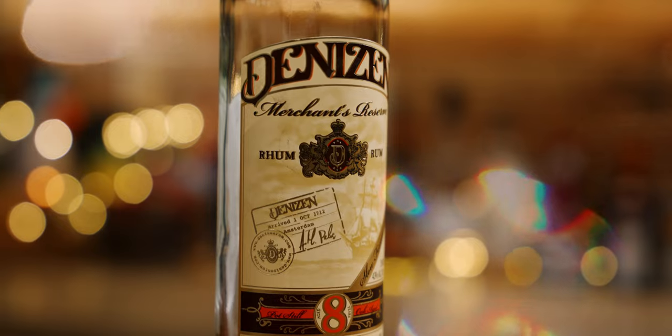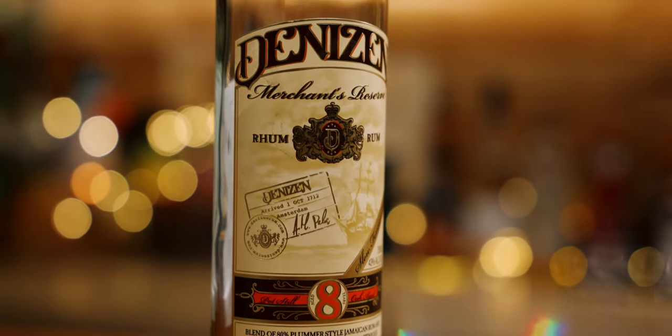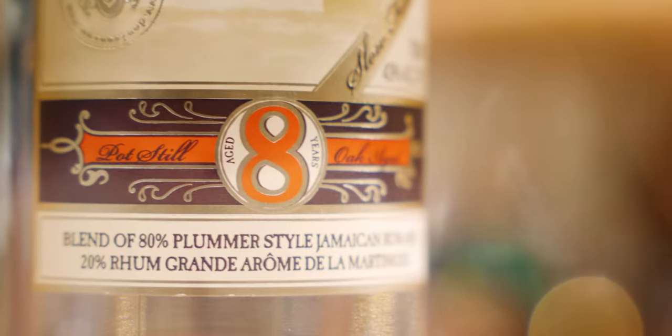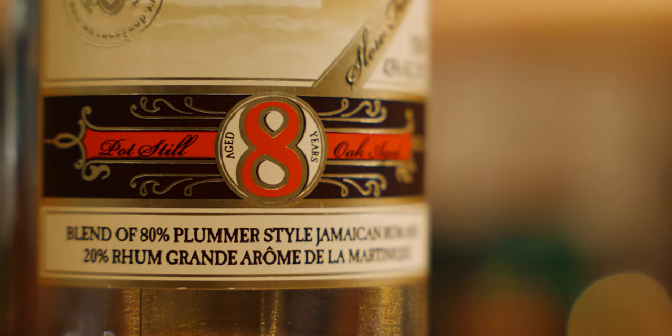The rum used in this one is Denison Merchant's Reserve. It's a collaboration between Denison and Martin Cate, and is made to emulate the second adjusted Mai Tai formula from Trader Vic's, when he first used a molasses-based rum from Martinique to recreate the flavor of the J. Wray and Nephew 17-year-old rum.